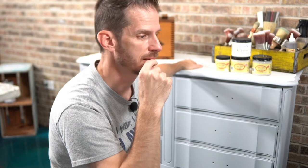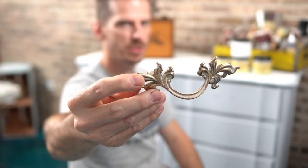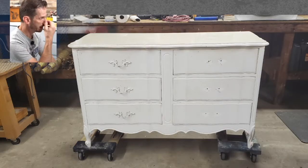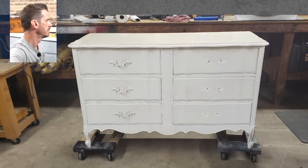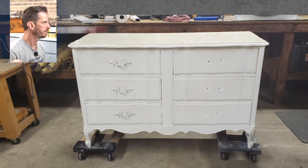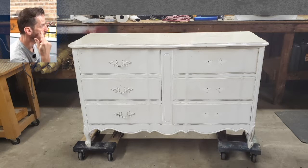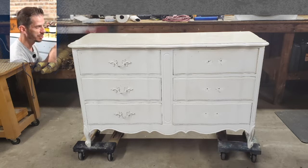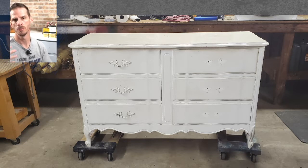I thought it would be nice to show you a little bit of work I did. This is the hardware — typical French Provincial. Looks pretty good, right? There is the picture I took last night. I had already sanded the right side and I just took off the hardware on the right side. You can actually see in the picture how there's a light area where the hardware was, because when I took the hardware off, the paint was nice and bright white. This is going to serve as my before picture when I do a before and after.